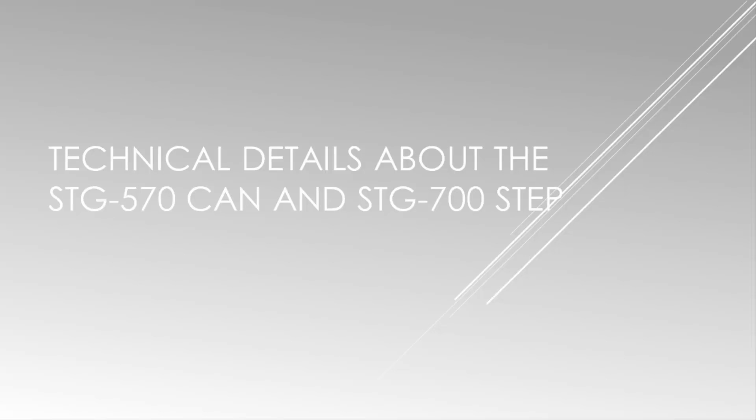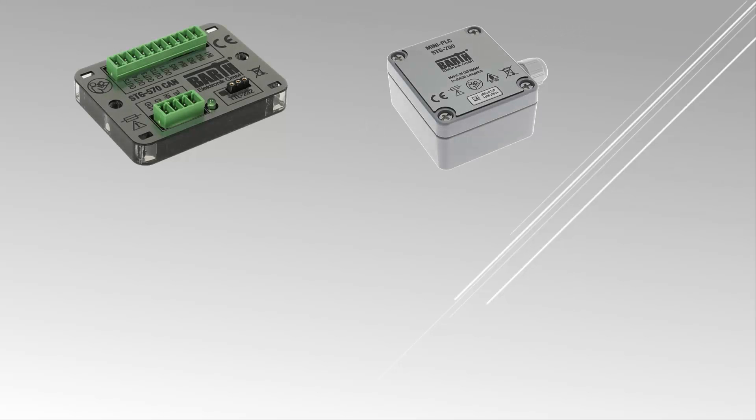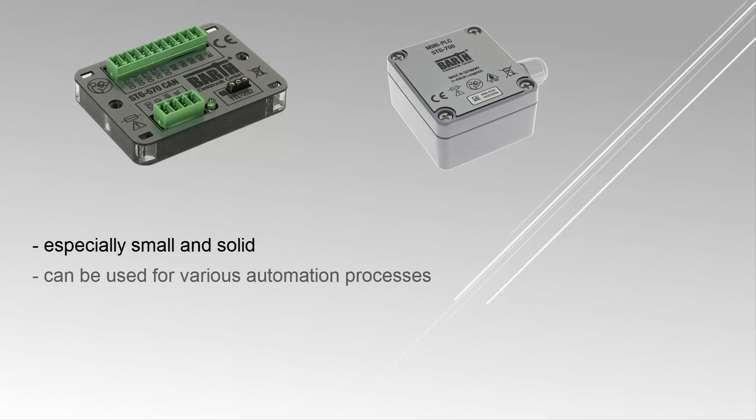The mini PLCs developed by the German company Barth Electronics are especially small and solid, so they can be used for various automation processes and extreme ambient conditions. Both controllers have a CAN interface, analog and digital inputs, power outputs, solid state outputs, a programmable status LED, and they are both programmable with MyCanal.